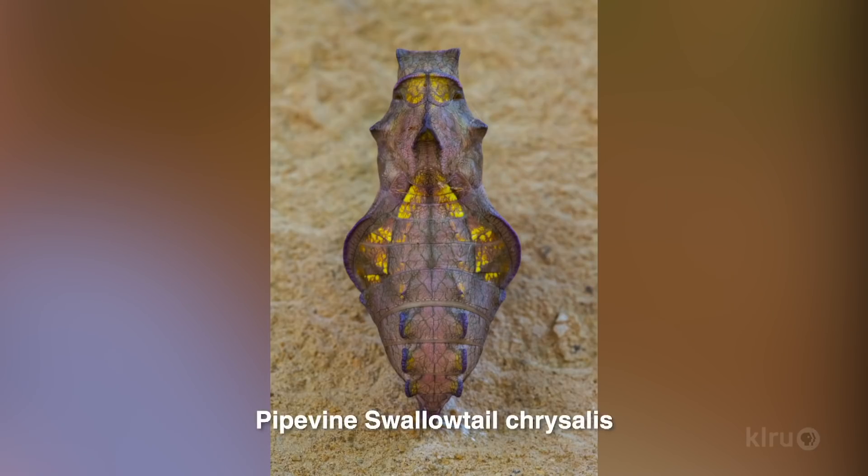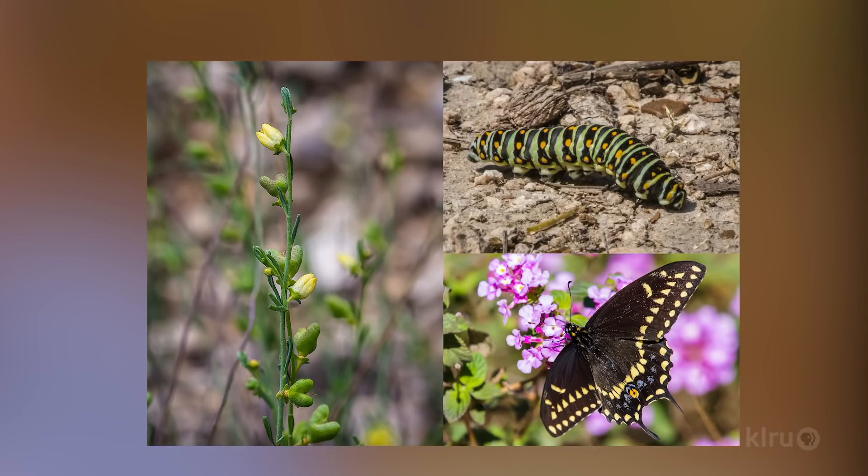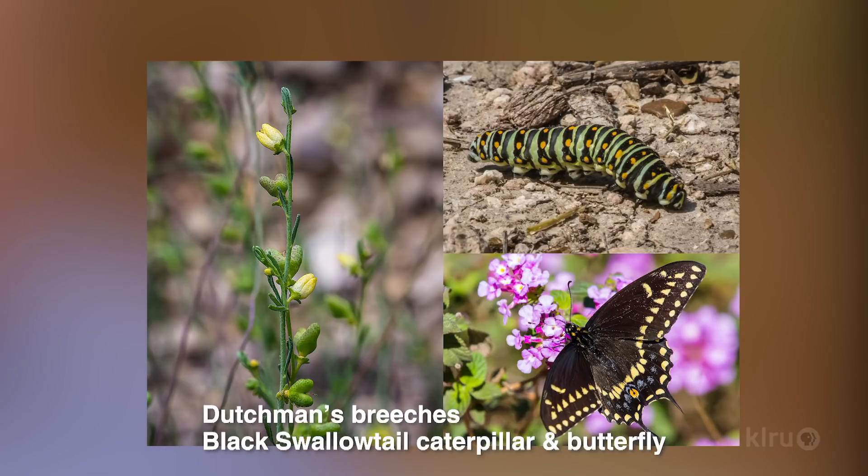Then the last instar goes into chrysalis and pupates into the adult butterfly. The last caterpillar will go find some place to hang upside down, maybe in the shape of a J, and then transform into a chrysalis. Then either a few weeks or several months later, they'll emerge as an adult butterfly. That's fascinating — we always think of that big transformation from caterpillar to butterfly, but there are so many stages in the caterpillar phase. They molt and shed their skin and come out in a new one several times.